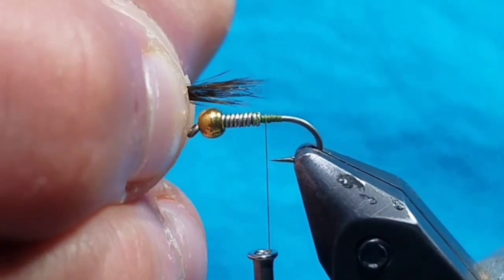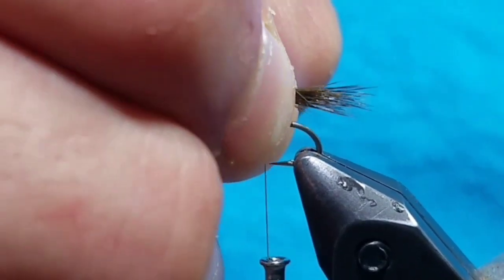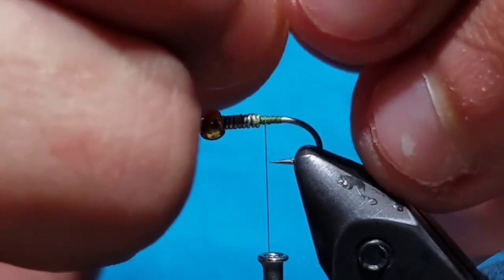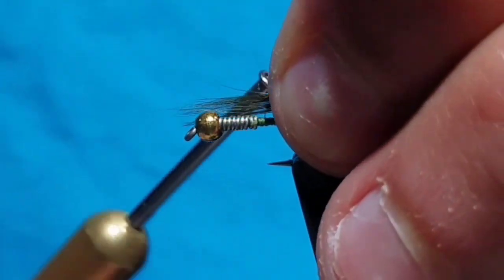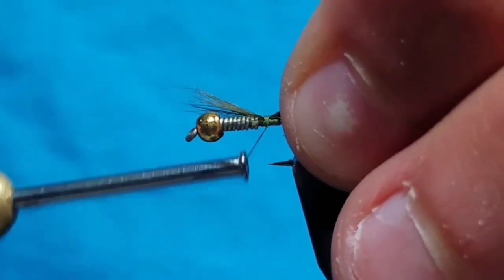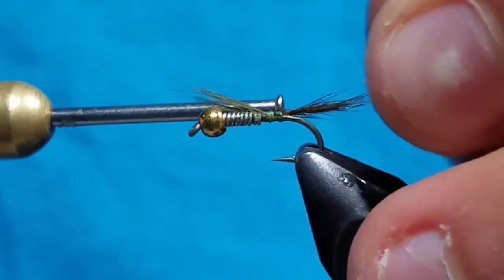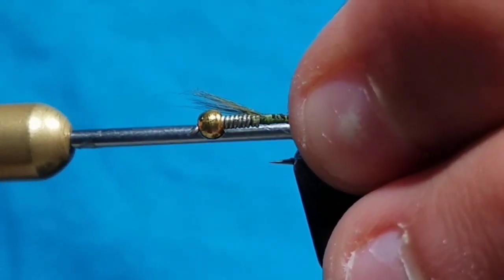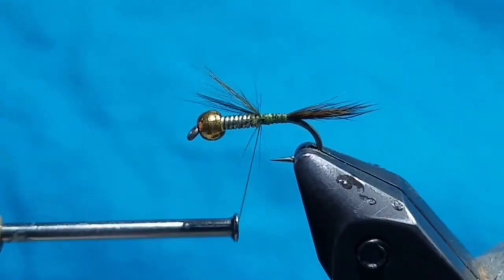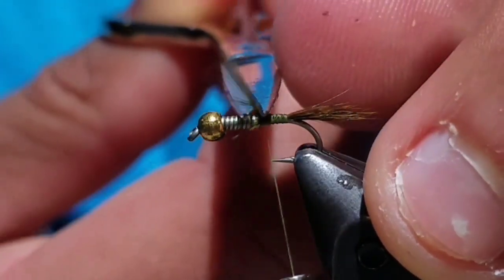Bring the fibers up to the hook and measure your tail about one half the hook shank in length. Bring it to the back of the bend with the points of the guard hair sticking past the bend of the hook, and tie it directly on top of the hook behind the lead wire. Once secure, go ahead and cut the excess off.